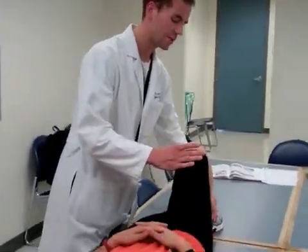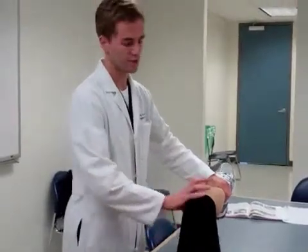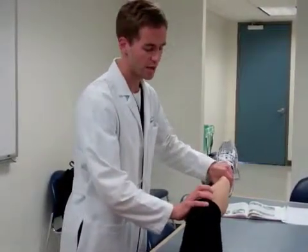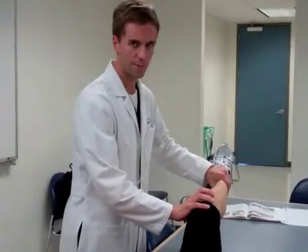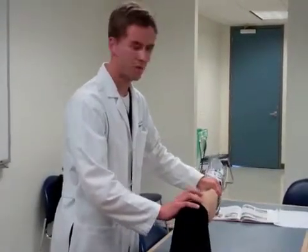Same as the medial ligament, the lateral collateral ligament is also tested with the knee in about 15 degrees of flexion, applying this time a varus force. Again a little bit of give — perhaps a little bit more than the MCL — is normal. But anything more than that or tenderness with the test suggests injury.